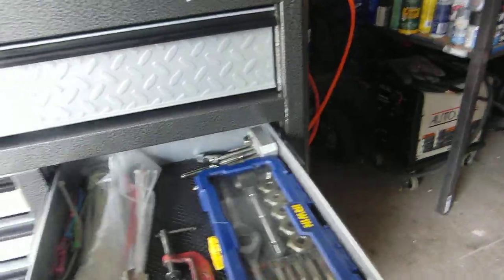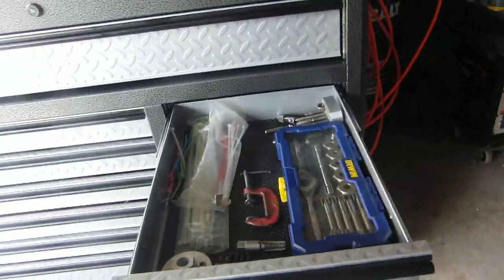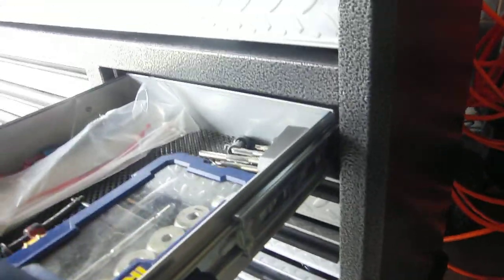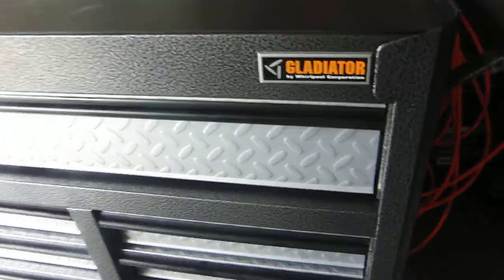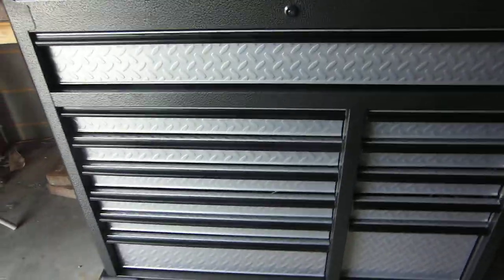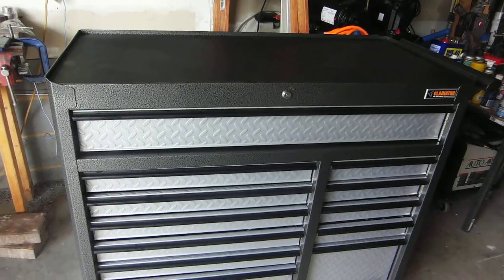The drawers are fairly easy to remove. I don't have any completely empty drawers, so I'm not going to remove any, but essentially you have these white tabs on either side — you push those down and slide the drawer out. It's not that difficult to do. I think that probably covers everything. Thank you guys so much for watching, and have a very nice day.